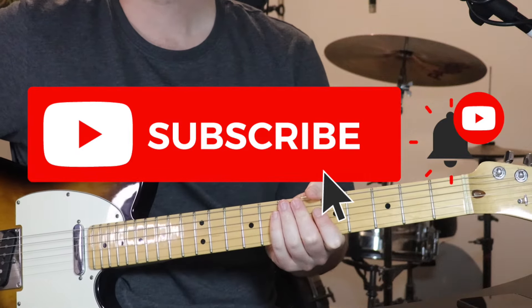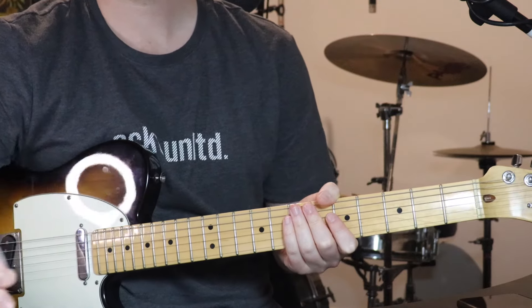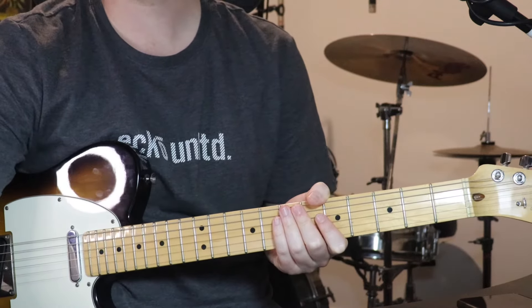Anyway, now that's out of the way, let's jump into the lesson. All right, so for this tune, just in standard tuning, using a pick. And in terms of the form, I've got a few parts to learn.